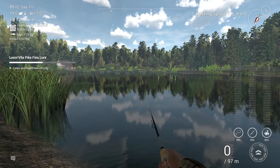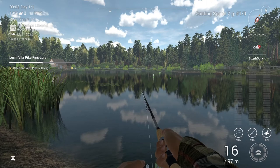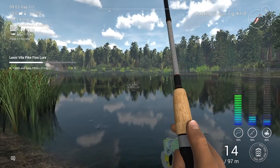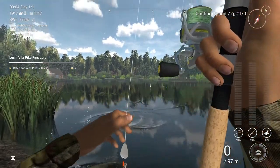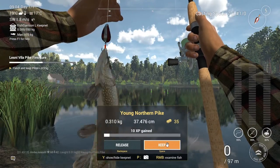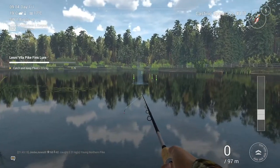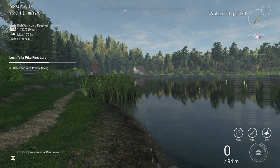Here we go with the first fish, and this is on the casting spoon - the red and white casting spoon on a 1-0. You can see when I catch this fish I get very lucky - I just managed to drop the clutch setting in time. That's fish number one, just over 3.3 kilos, with the casting spoon.